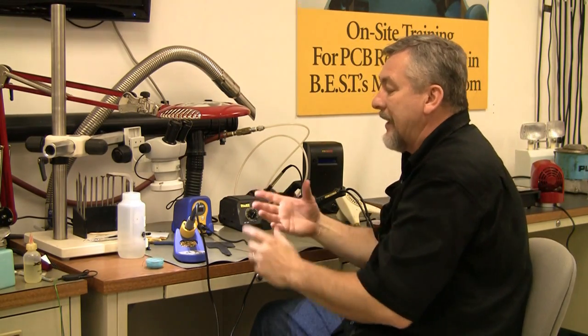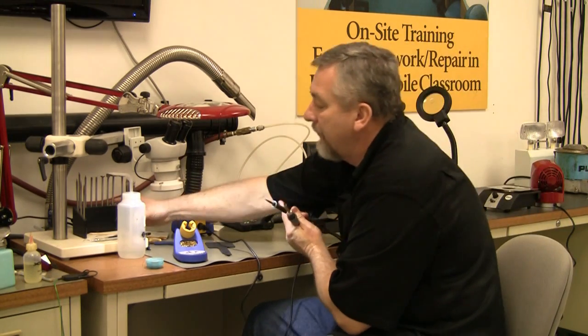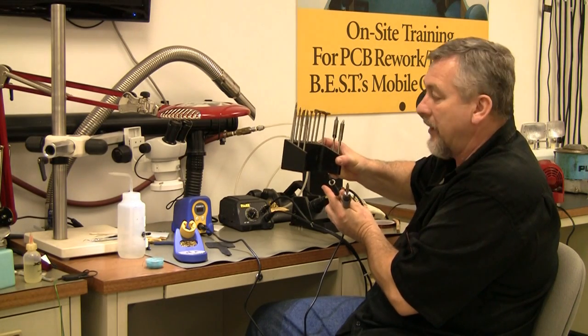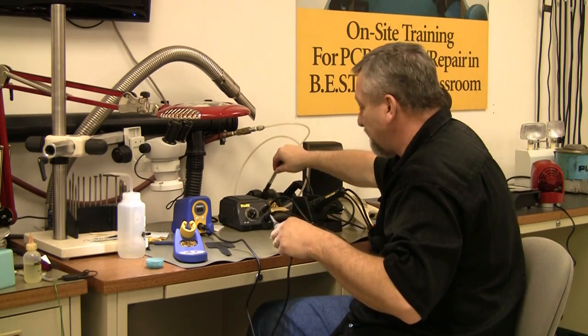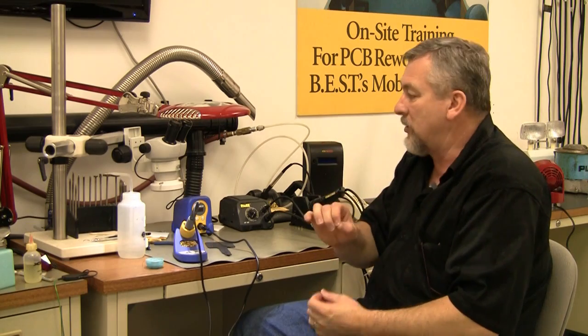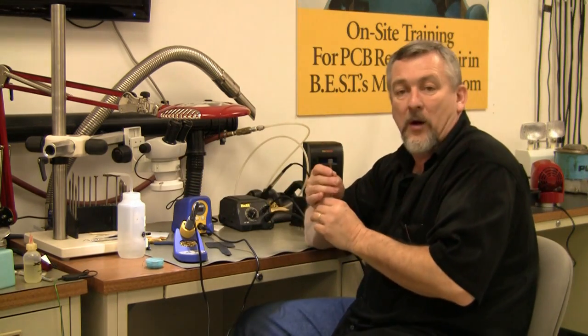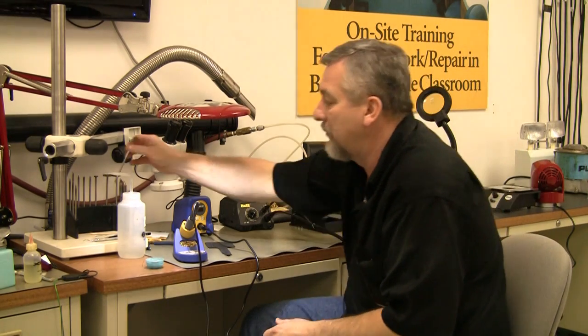You want to make sure that it is a controlled heated system — that is your priority. You also want to make sure you have a variety of tips to do the job with. Don't just want to use one tip; I use a good variety of them, from small little fine needles to very wide ones. This is a wide one, but I've actually seen them a lot wider. It just depends on what I'm doing.